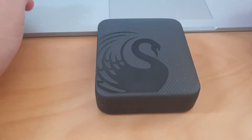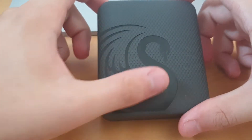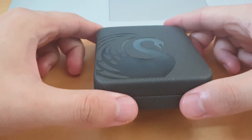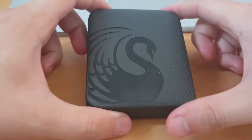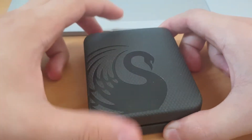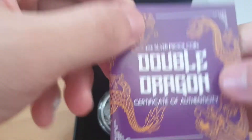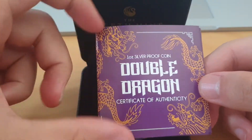Today I'm just doing a really quick coin review. It's actually one of the coins I got during the Black Friday sales. It arrived a couple of days ago but I'm just getting around to this now. It's a pretty cool coin, so let's go straight to it. It is the 1 ounce silver proof coin Double Dragon from the Perth Mint.